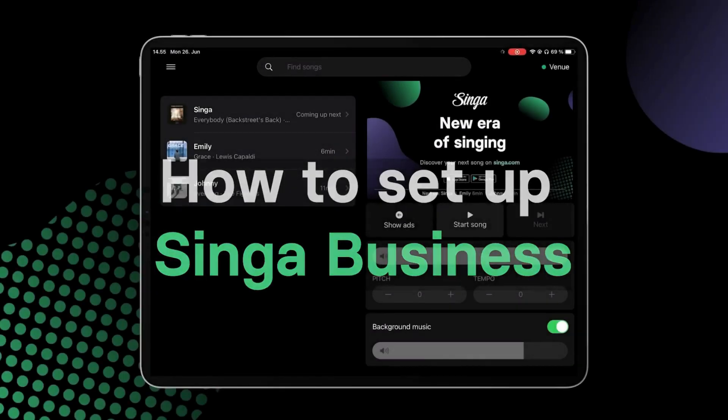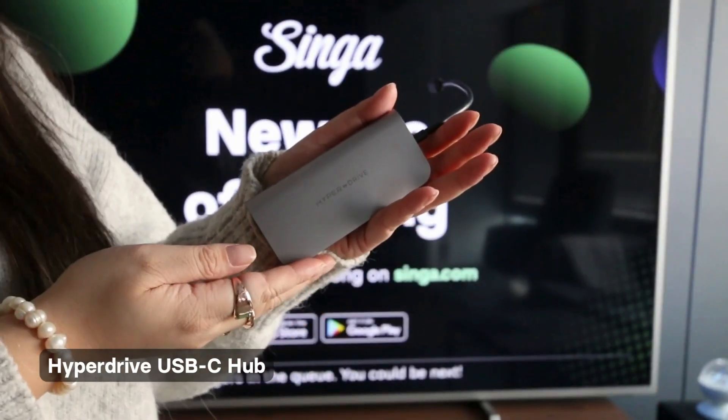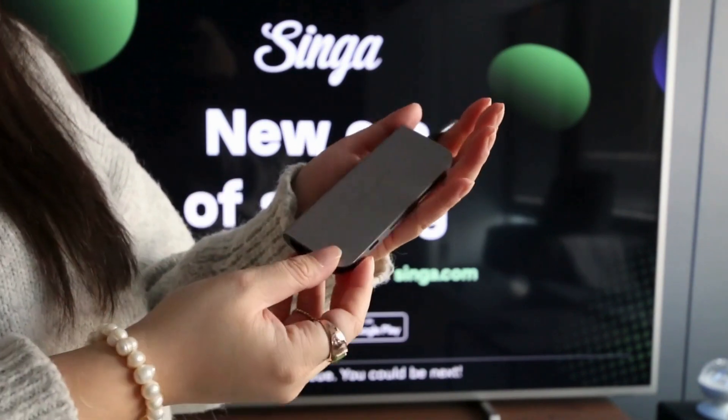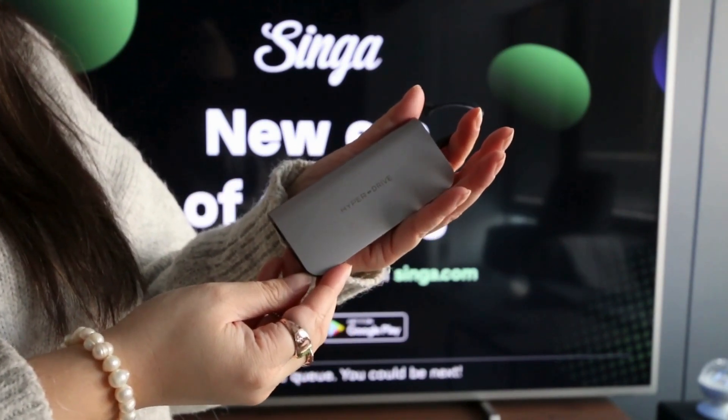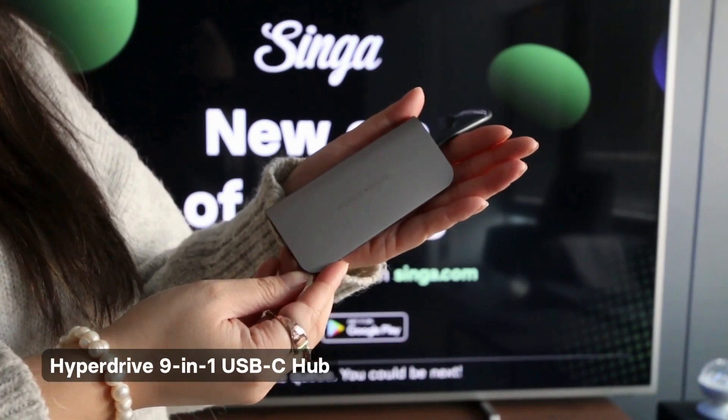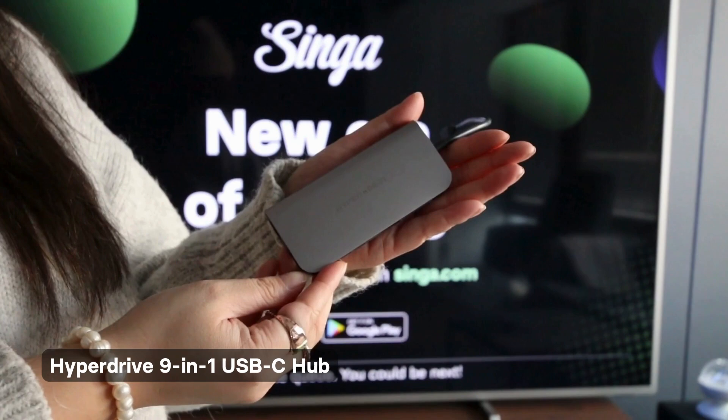How to set up Singapro business. We recommend using a Hyperdrive USB-C hub with the newer model iPads without an audio jack. There are different Hyperdrive hubs depending on your needs. We are using a Hyperdrive 9-in-1 USB-C hub as an example.